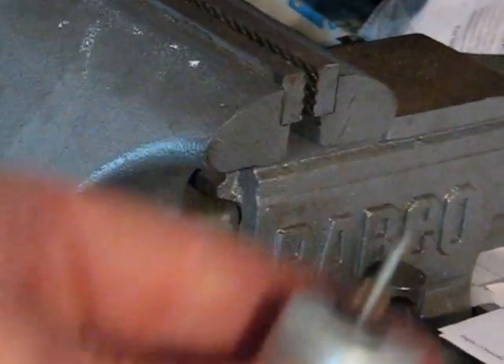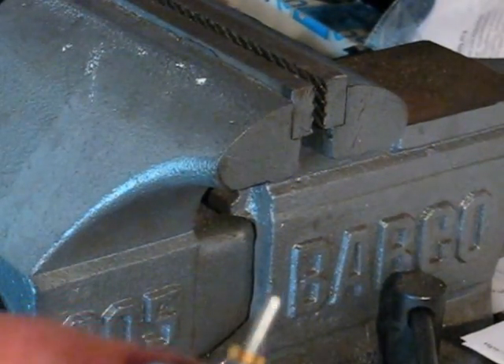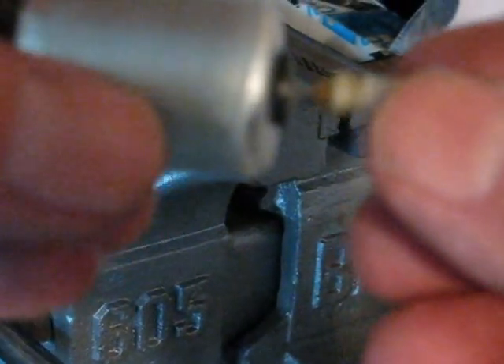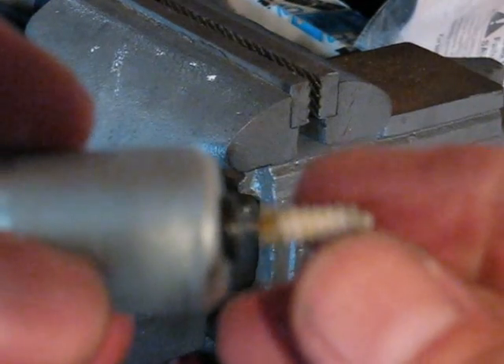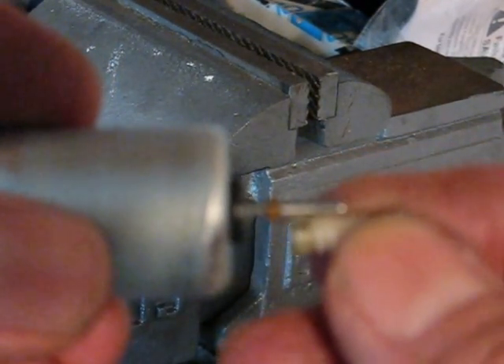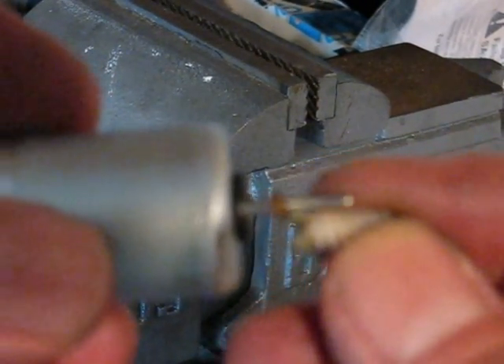You follow me? So now the worm gear has got no place to go. I didn't change anything on either end or here — I just moved that little yoke 2/32nds that way. There's less shaft in there, but that doesn't matter.